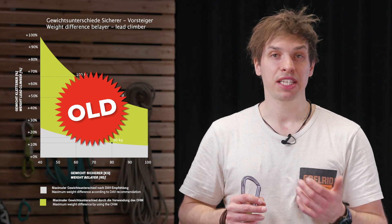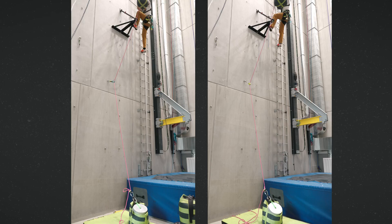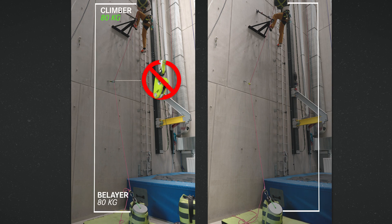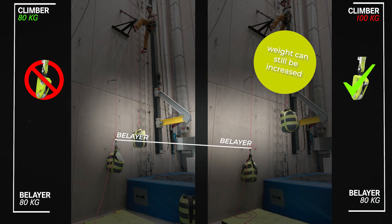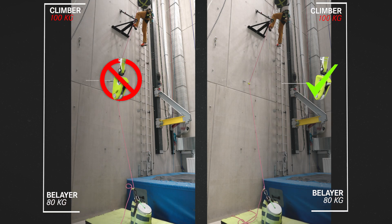This is why we now only communicate the maximum weight difference the Ohm 2 can compensate for, so climbing parties can take this information into their own considerations. Over the years, we have improved our testing method to a setup that is as objective as possible. In various passive belaying setups involving a falling mass and a passively belaying mass, we compare a fall with equal weights without the Ohm against the same fall with a weight difference and with the Ohm in place. We start with a falling scenario of equal weight and no Ohm, then gradually increase the weight of the climber with the Ohm installed until the test result looks exactly the same — and that is the weight difference the Ohm compensates for. We do this with various scenarios, also including a fall scenario at the first quickdraw.